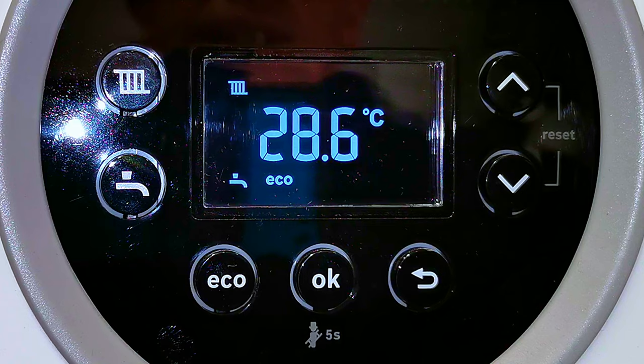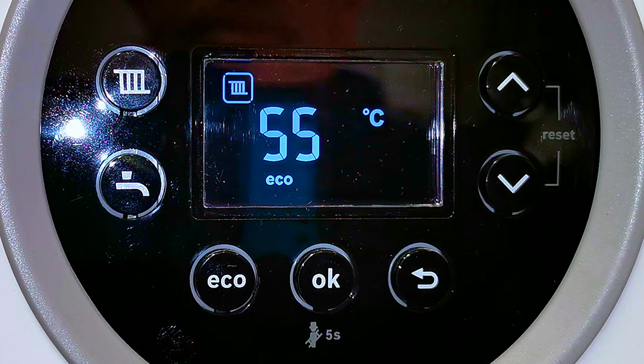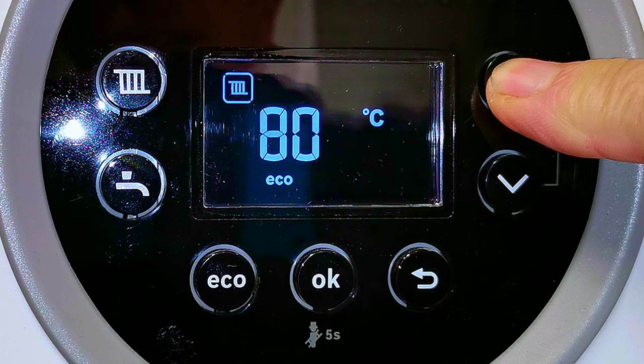If you want to adjust the temperature for your central heating, press the button just here and the display will start flashing, indicating the temperature it is set to right now — you can see it says 55 degrees. If we want to adjust our radiator temperature we press one of these two buttons. You can press the button several times to keep adjusting the temperature up, or you can just hold it in.